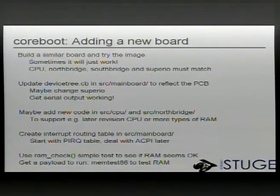So what's the recommended procedure for getting a new board to run coreboot? What we suggest is to find a similar board which is already supported by coreboot, just build the firmware for that, flash it onto the board and see if it works. Sometimes it actually does work. Of course, if it doesn't work, you need a good way to recover.